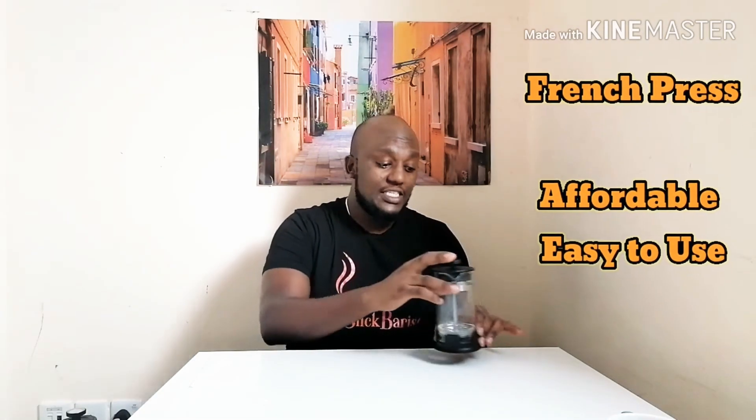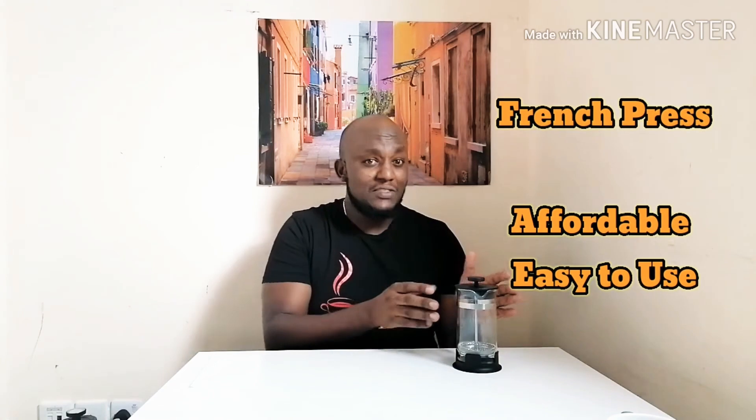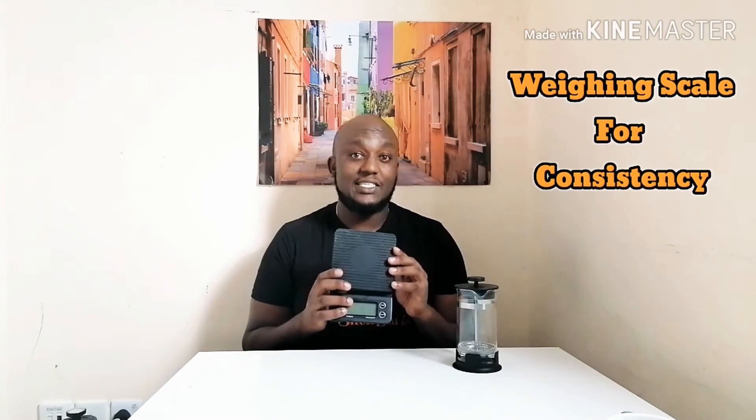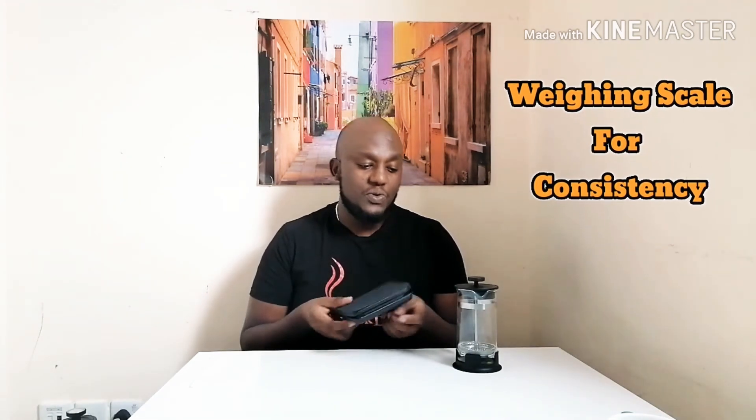I'll introduce my gadgets. We'll start with a French press, which is an affordable gadget and you can get it in your local supermarkets — it's very easy to use. Then we're also going to use our wing scale so that we can maintain consistency in each and every cup that we're going to be making.